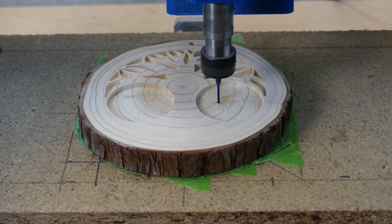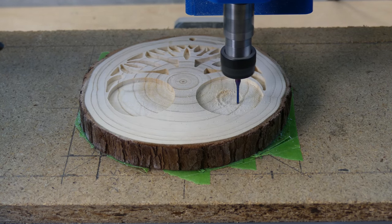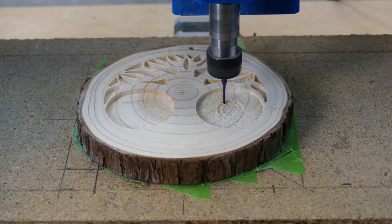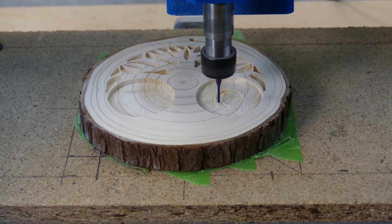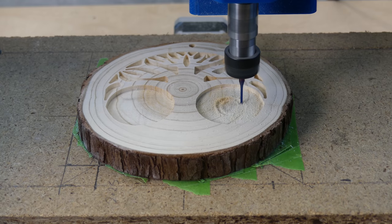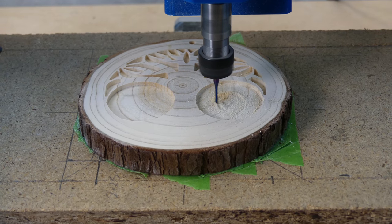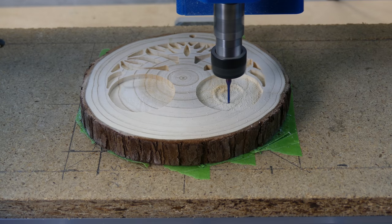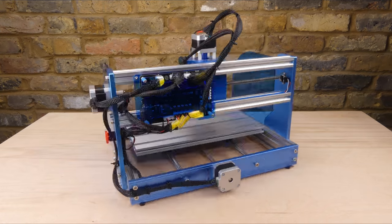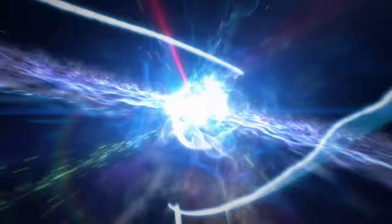The limitations of the machine, in common with other 3018 machines, are the working area which limits the size of the workpiece, and the spindle power which increases the time taken. However, it is capable of milling a surprising range of materials such as wood, acrylic, printed circuit boards and aluminium. Overall I'm happy to recommend the 3018 Prover — it's a good low cost entry level machine on which to learn about CNC machining. If you've got any questions please leave them in the comments below. Thanks for watching and see you again next time.